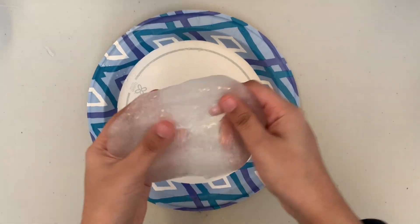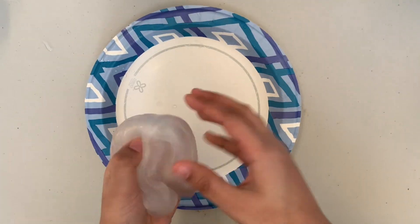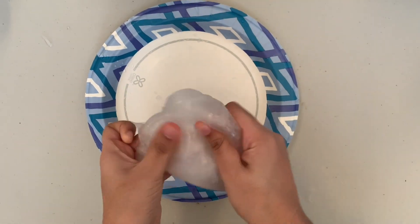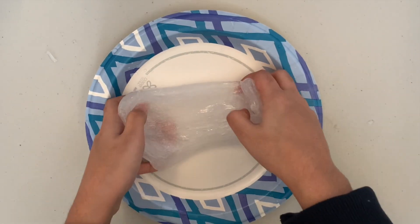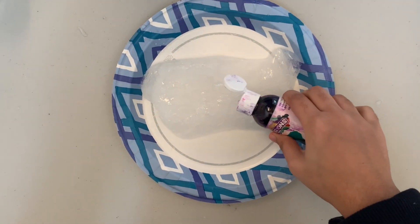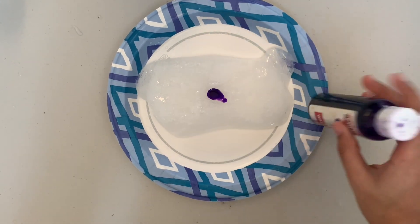Here I'm mixing together our slime and adding a little bit more contact solution because I wanted my slime to be a little bit less sticky. Feel free to add some water to make it more stretchy as well. I'm going to spread my slime out and add some paint. You can use any paint that you have around. I'm going to put some in the middle and basically smooth it over.